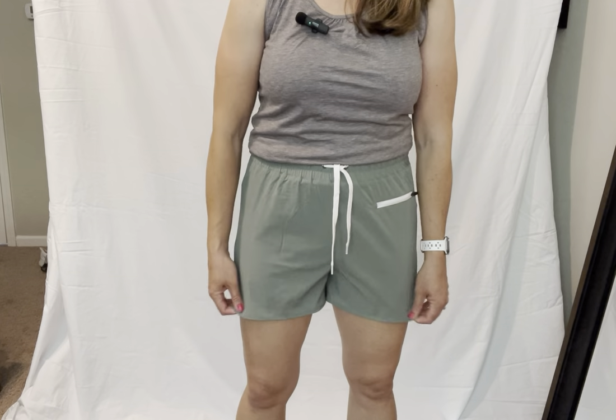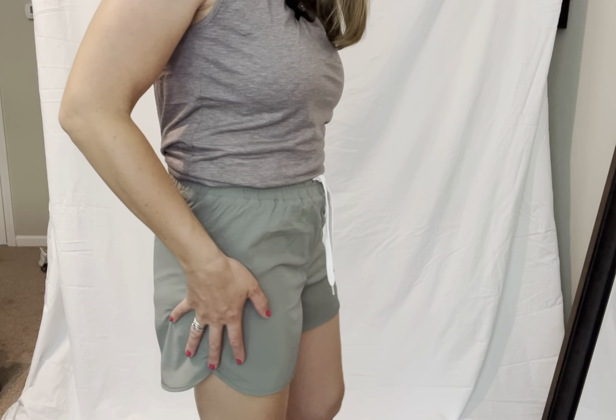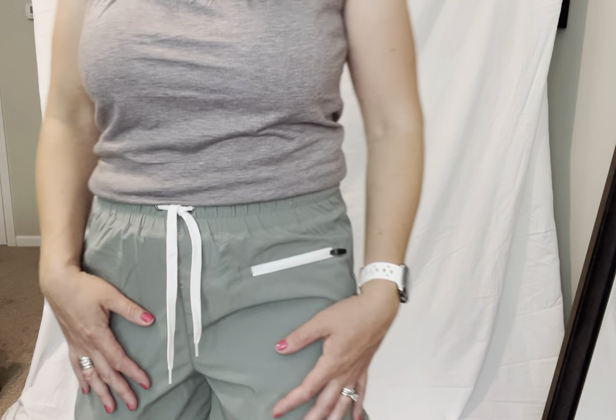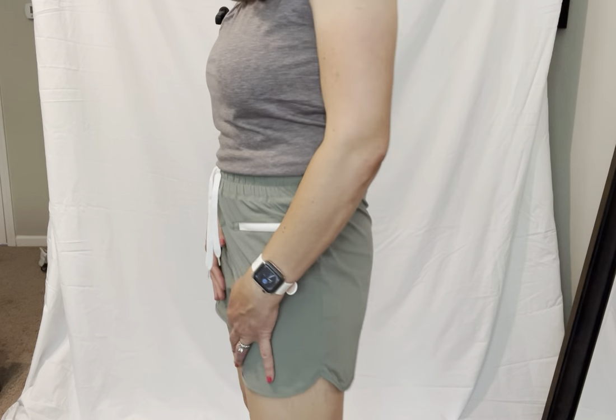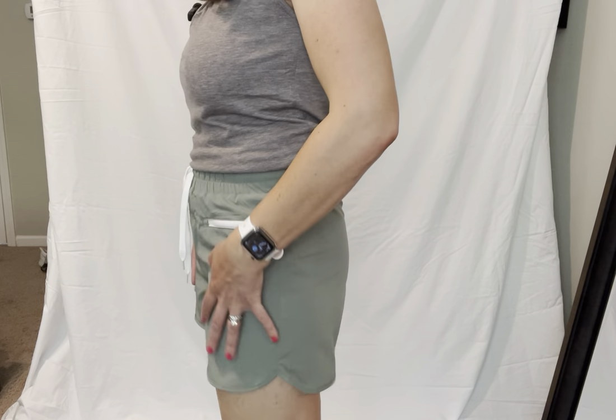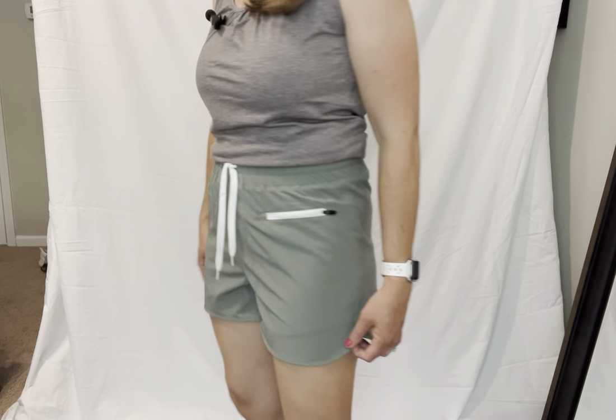These are Lazlulu workout shorts. They are super, super comfortable. I love the fabric. They definitely have an athletic feel to them, but not necessarily your standard athletic feel. I think they're going to make that swishy noise a lot less than a lot of athletic shorts do.